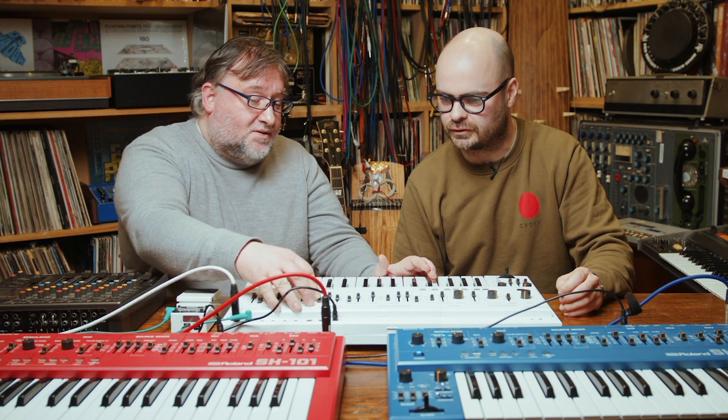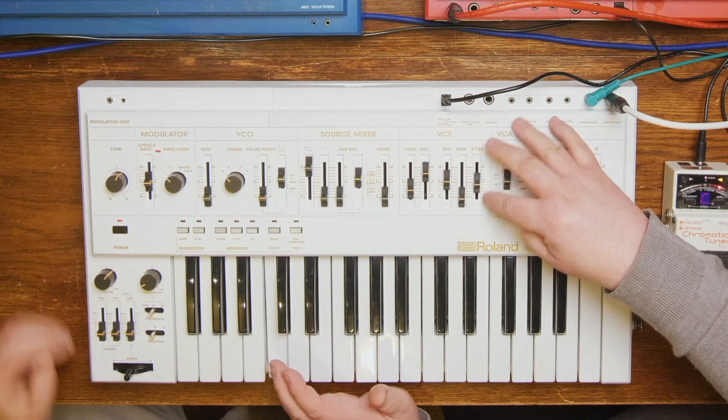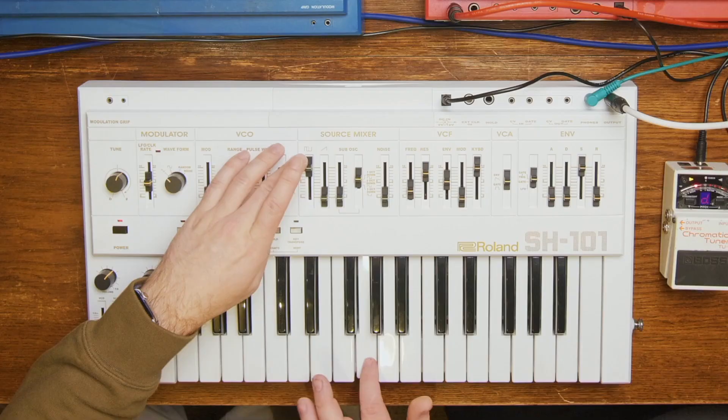That's almost in tune — not quite, because I was tuning on maybe half a volt per octave, so now we're on one volt per octave I need to retune it. But you can also pick octaves, thirds, fifths, fourths.